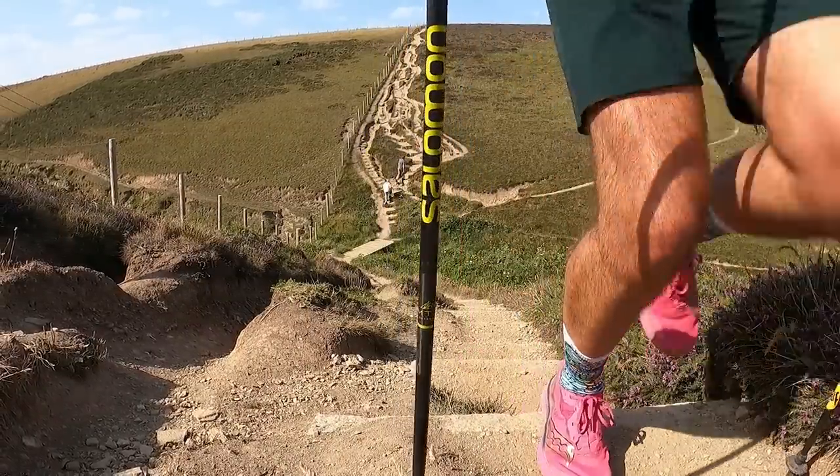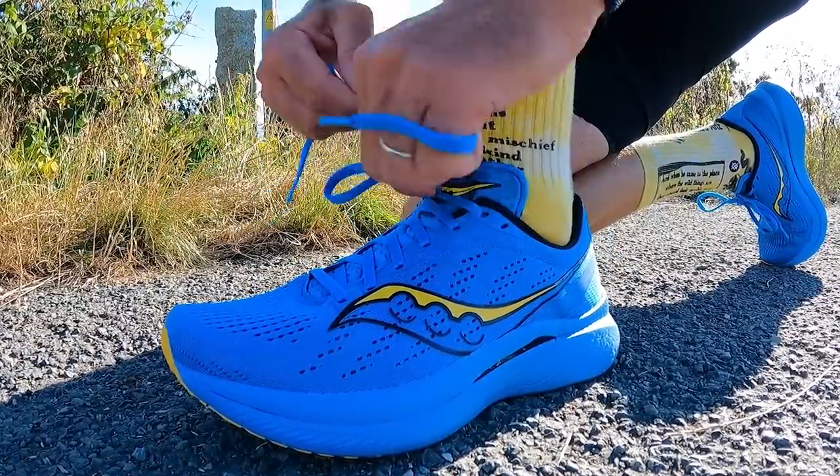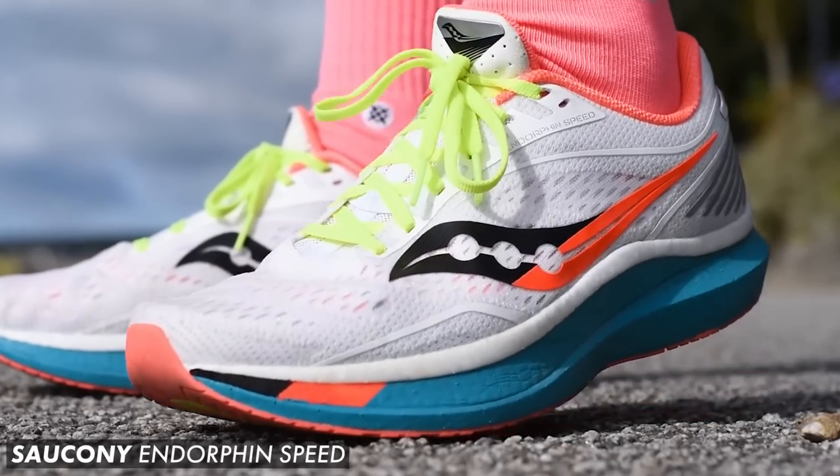Another solid nine miles in the legs — mostly steady running around eight-minute mile pace, though I threw in a quicker mile at around 6:30–6:40 pace just to see how the new shoe handled those quicker tempos. So good to be back training more consistently after those long efforts at Endure 24 and the Serpent Trail 50K. On the new upper: it fits my foot shape a bit better, with more lockdown around the midfoot, and the Power Run PB midsole feels very Endorphin Speed-like — but the only thing we really need to discuss is that redesigned nylon plate.